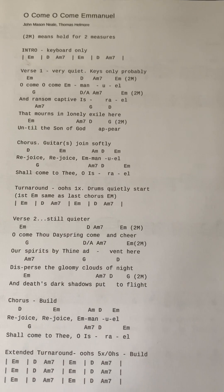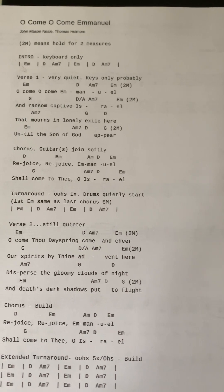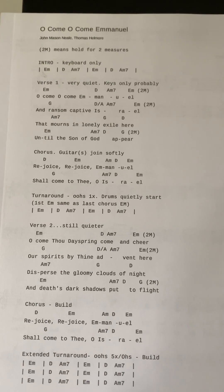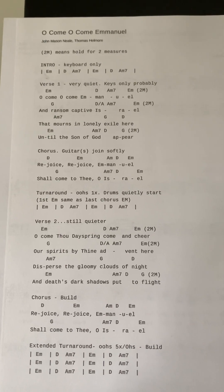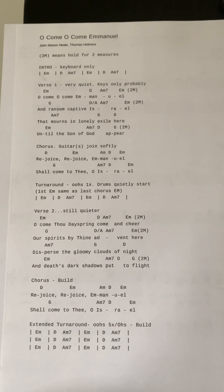Here we have the overview video for 'O Come O Come Emanuel.' This one's going to be the fourth song in the set, and the first three songs — especially songs two and three — are very soft, worshipful, and beautiful. We're going to start this one off that way, but then in the middle of the song we're going to pick up the energy.